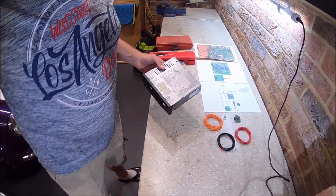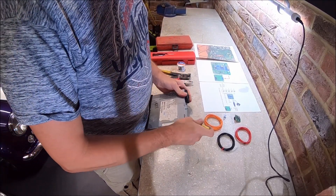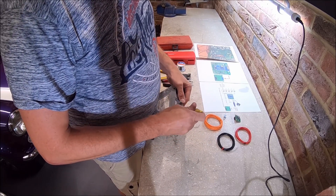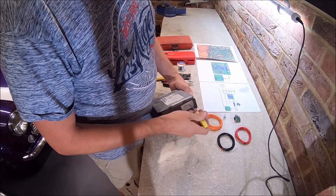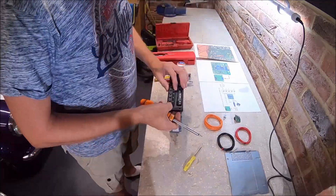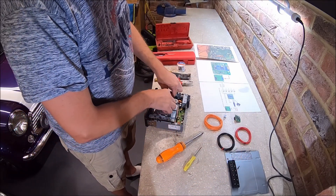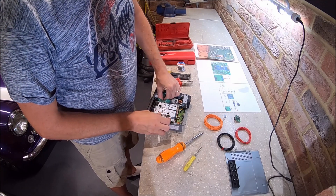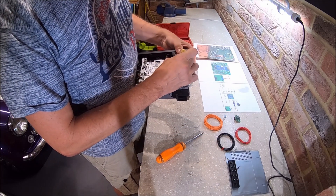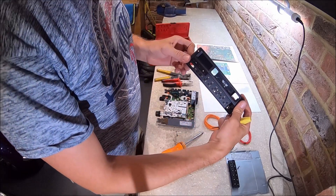The first thing we need to do is strip this head unit right down — you really need to get it down to nothing and get the printed circuit board out. There are quite a few screws that have got to come out. First thing is getting the top cover off, then getting the front fascia off, which is pretty straightforward — just the one screw in the front, then the ribbon cable, and the rest just unclips from the side.